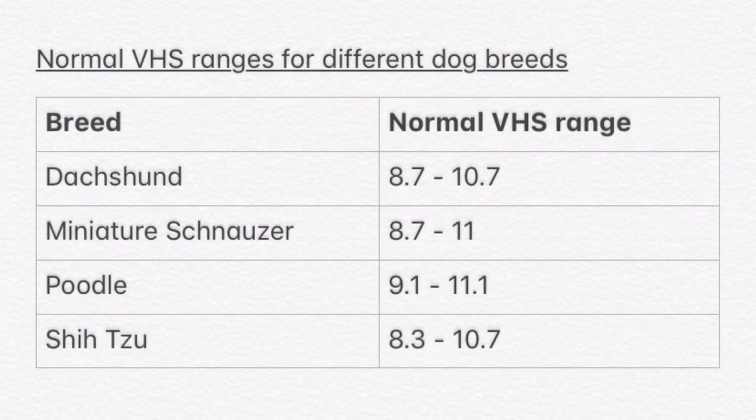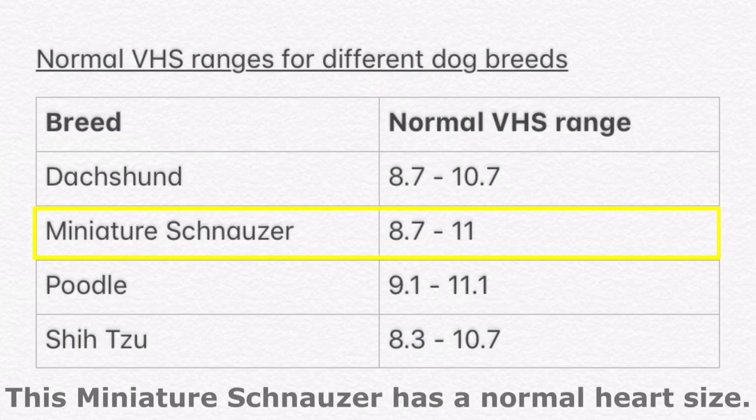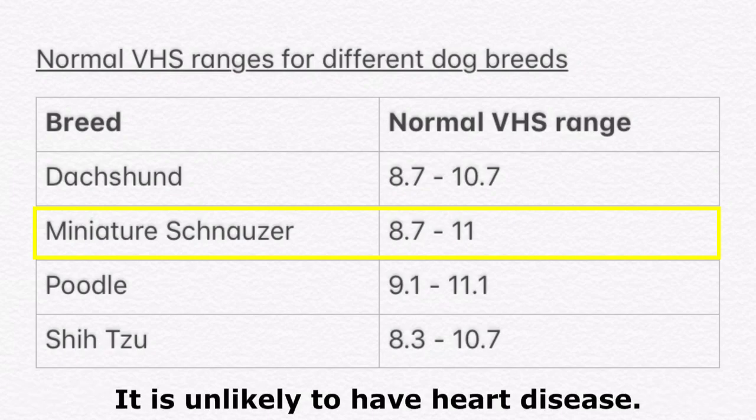There are calculated values of normal VHS ranges for each different dog breed. The vet can calculate the VHS and compare the values to the pre-calculated VHS ranges to determine if the dog has an enlarged heart. The normal range for miniature schnauzers is 8.7 to 11. Hence, this miniature schnauzer has a normal heart size and is not likely to have heart disease.